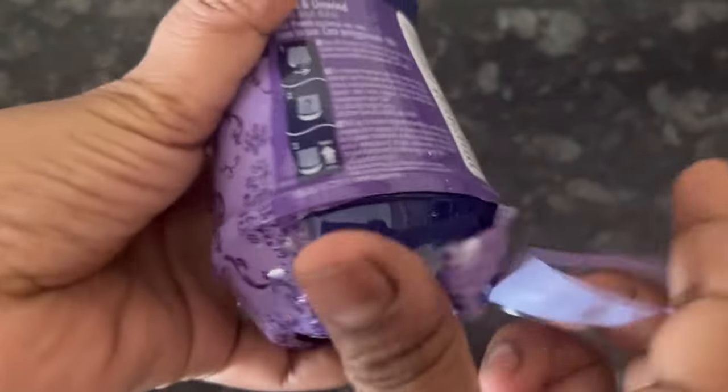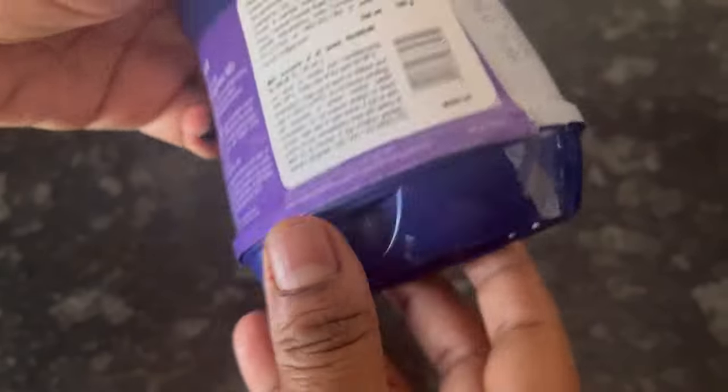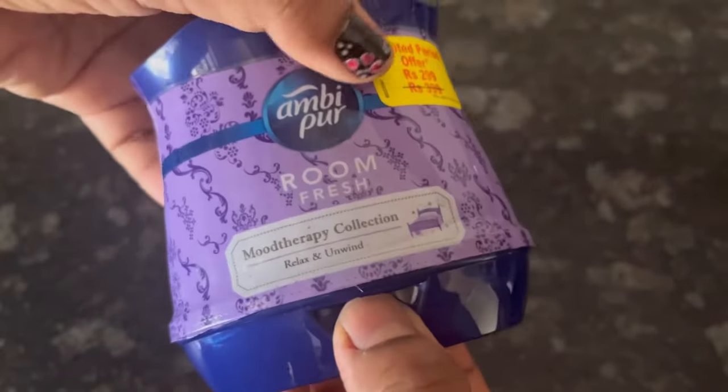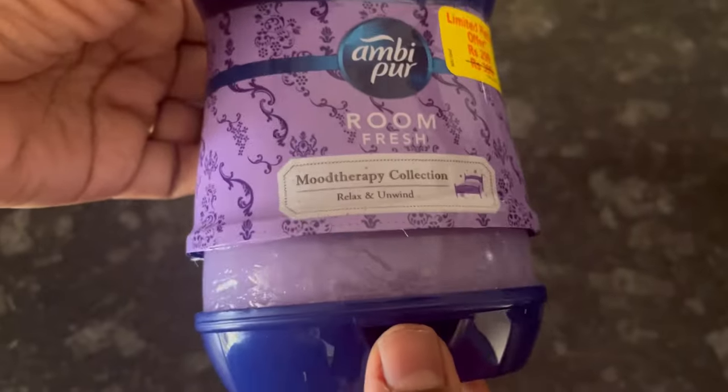On the pack, dotted lines are given — just tear the wrapper from that part. As you can see, I have removed the wrapper from the bottom part. Now grip it here and pull, and you can hear a click sound. This is the maximum you can pull it.